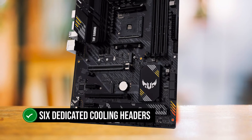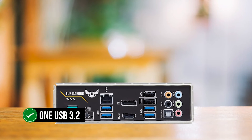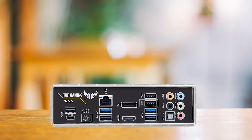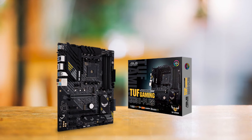With six dedicated cooling headers, managing the thermal environment won't be a problem. For connectivity, one USB 3.2 internal header is present, complemented with Thunderbolt support and a temperature sensor header for those who wish to keep a close eye on system temps.